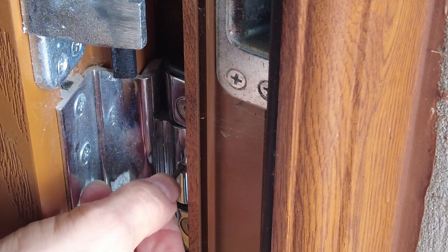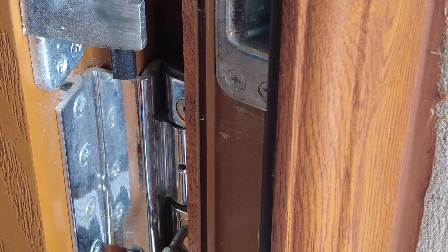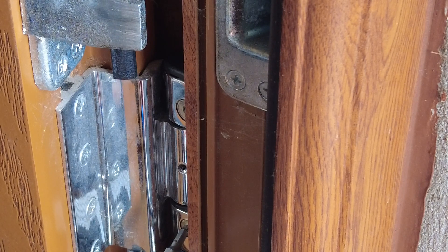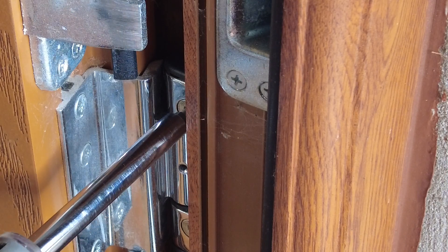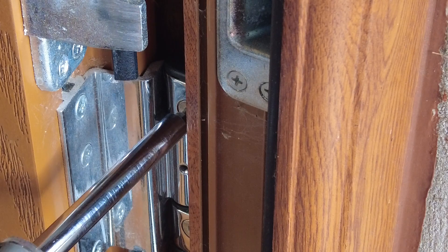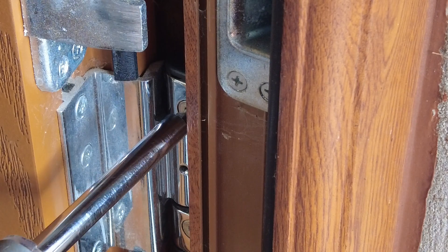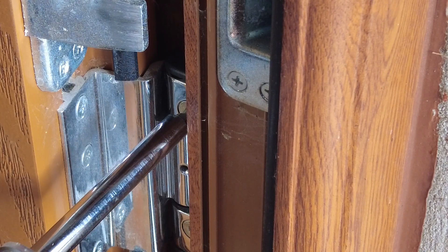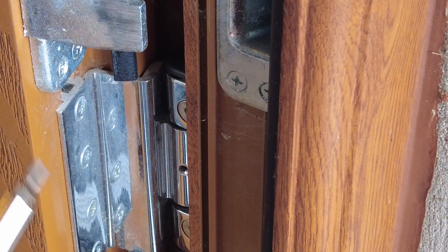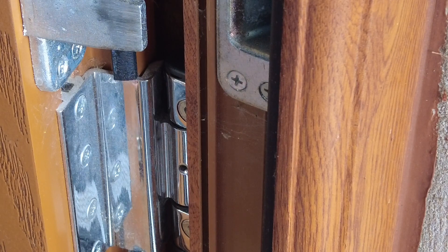First thing we do is remove this grub screw. There are three Allen key bolts, but the trouble is there are no instructions as to what bolt does what. When you rotate it anti-clockwise it doesn't go too far, and if you rotate it clockwise I cannot see any discernible movement in this door. There's also a bolt on the vertical pin here that does cause movement in the door, but it seems a bit random as to which direction it goes.